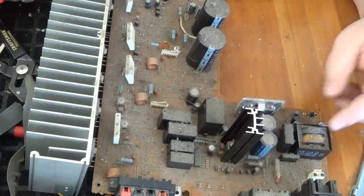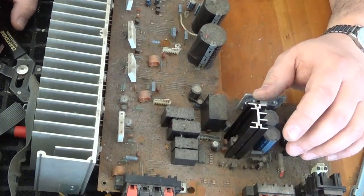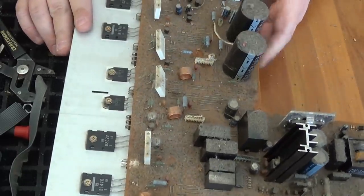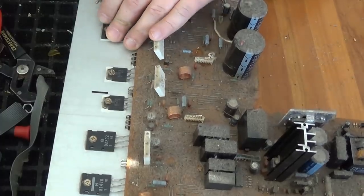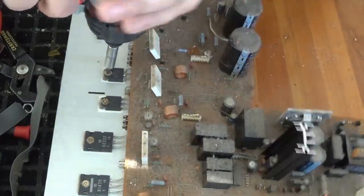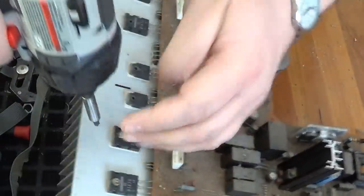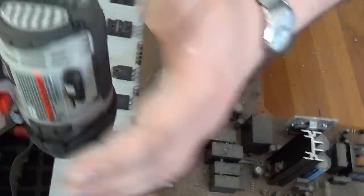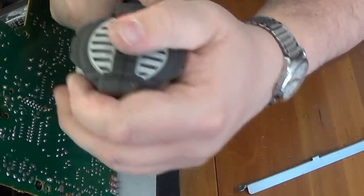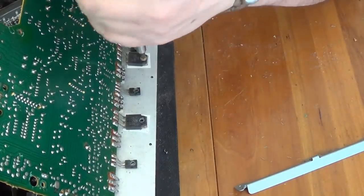We've got some big capacitors, a transformer, some aluminum heat sink again here. One thing you want to make sure you notice is that all these aluminum heat sinks have MOSFETs attached to them — those have precious metals in them, so you want to make sure you remove them. You've got to remove them anyway if you want to sell the aluminum heat sink for clean extruded price. So save them up.